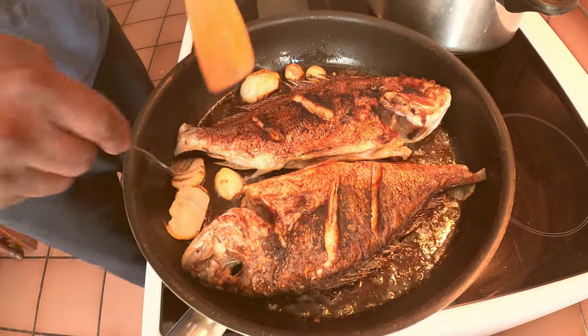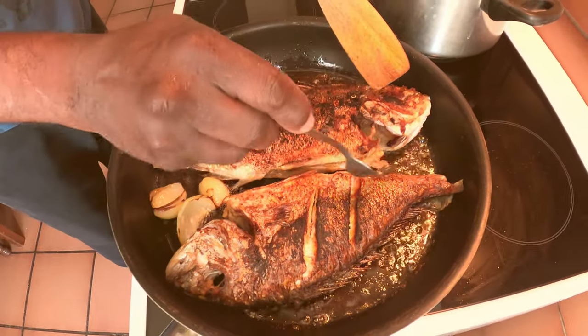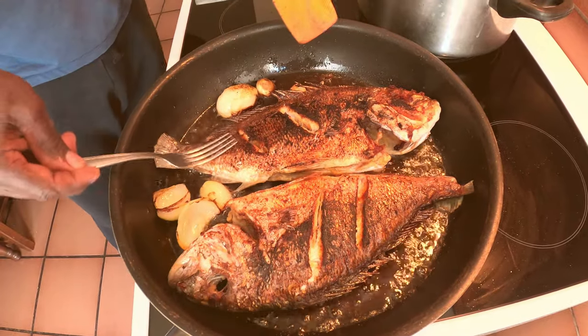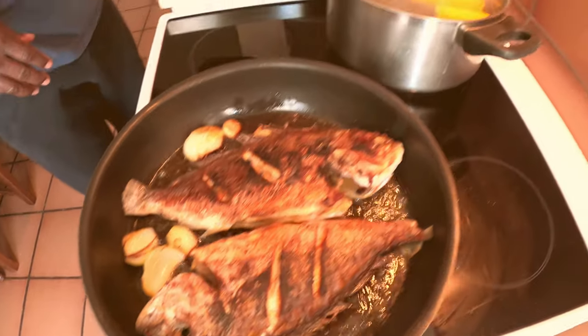I like my fish to be well fried, you know. Let's look at the top.